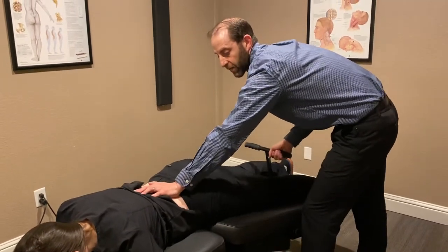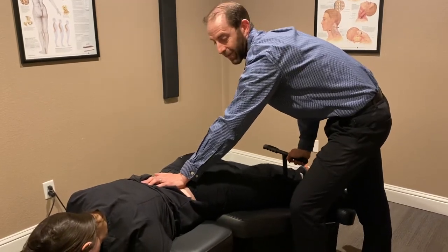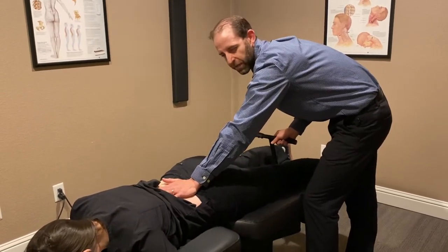We've been finding very good use of this table for our elderly patients or patients that have recent injuries. It's just a nice table that won't usually cause a flare.